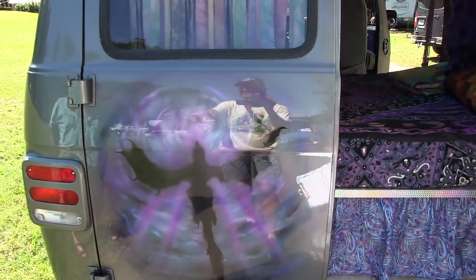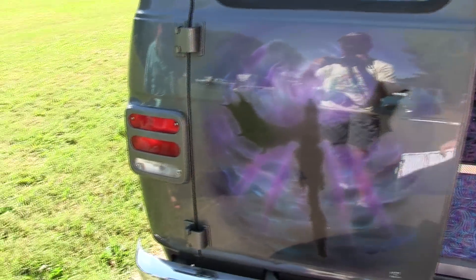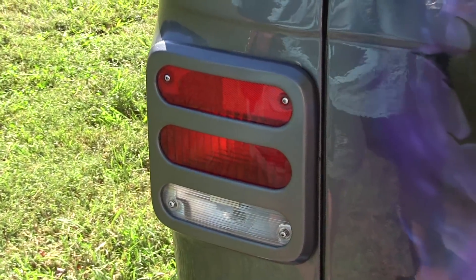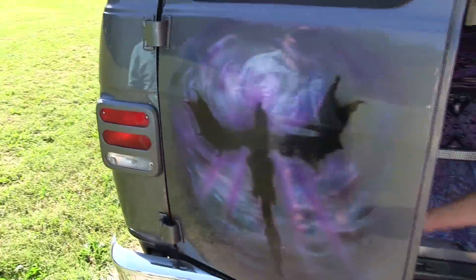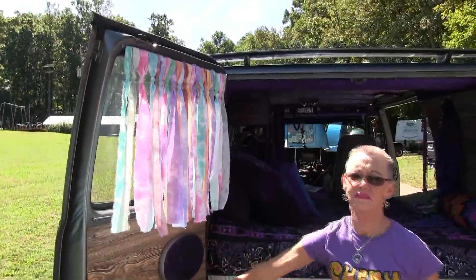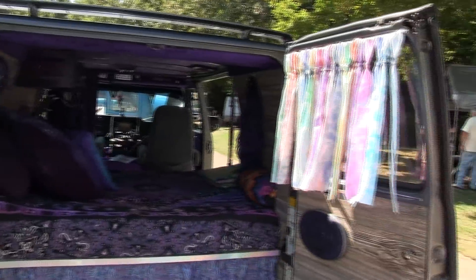That's not stock. No — the tail light covers are from Kurt Colas up there. I'm not sure what his business goes by, but he's a great gentleman. I will be buying a set of flares from him — early style flares — that's one of the things left I want to do on it.